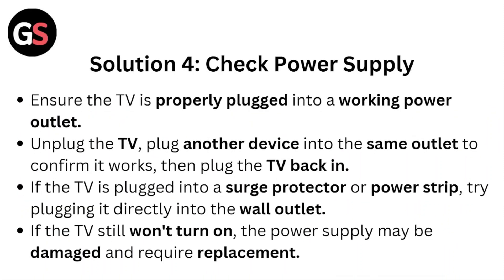Solution number four: check the power supply. Ensure the TV is properly plugged into a working power outlet. Unplug the TV and plug another device into the same outlet to confirm it works, then plug the TV back in. If the TV is plugged into a surge protector or power strip, try plugging it directly into the wall outlet. If the TV still won't turn on, the power supply may be damaged and require replacement.